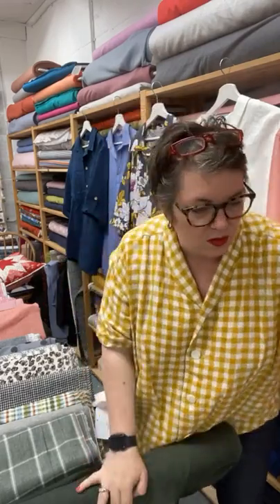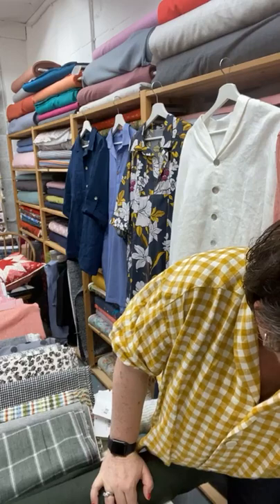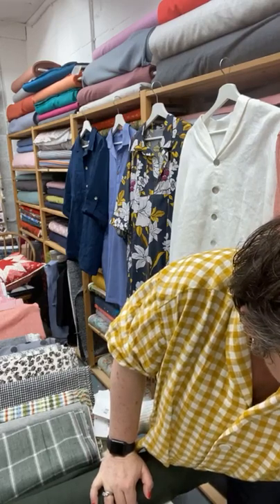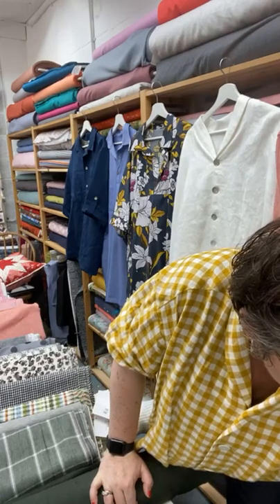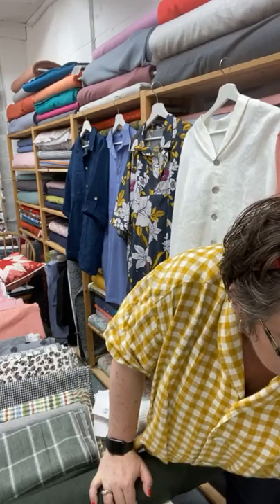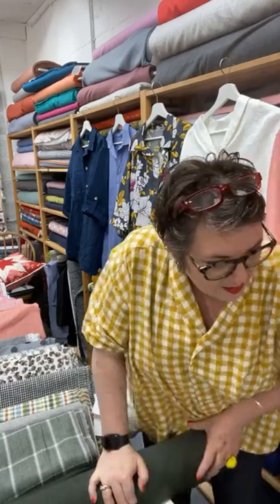I can see we've got comments, I'm just going to duck down and read them. Good morning everybody. Cassie says loving the shirt, been measuring up the hubby for one. Perfect. Morning Julia, Karen, Donna, Sue, another Sue from sunny Worcestershire-Gloucestershire border. Good morning Moira, Linda, Maria. Thank you for joining us.